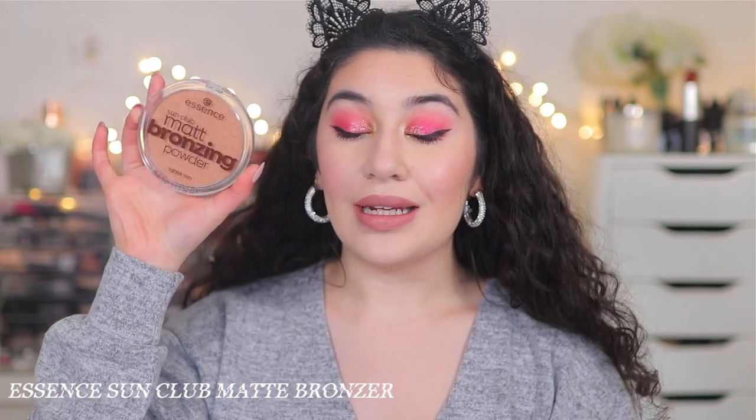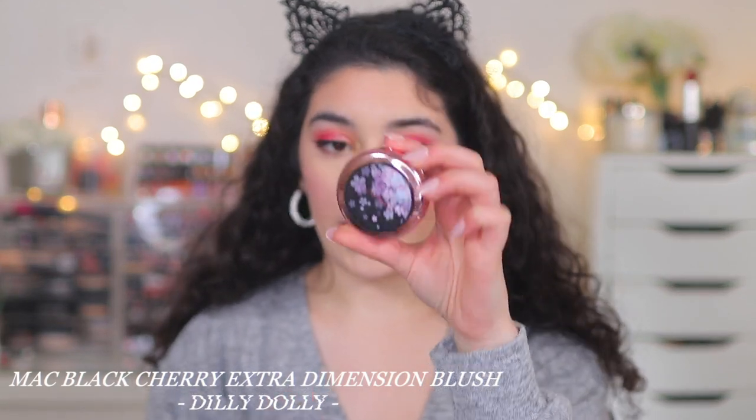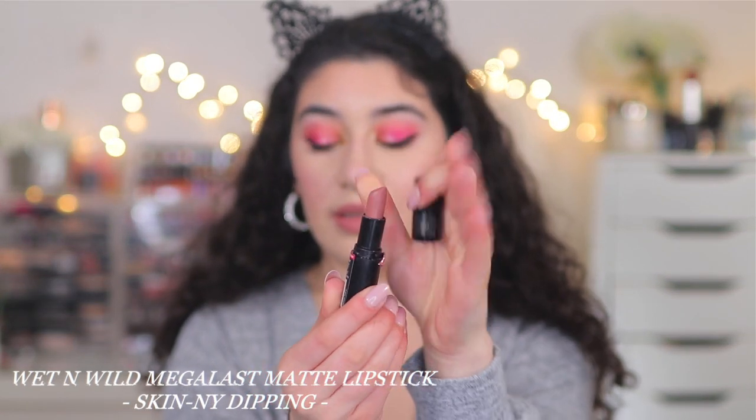I'm going to finish off the rest of my makeup with bronzer, blush, and highlighter. I used the Essence Sun Club Matte Bronzer in Natural, the new MAC Extra Dimension Blusher from the Black Cherry Spring Collection in the shade Daily Dolly as my blush slash highlighter, and for lips the Wet n Wild Mega Last Matte Lipstick in Skinny Dipping — a beautiful neutral, mauve-y nude. I love, love, love how my skin is looking and how it feels, and just the overall flawless, skin-perfected look it gives. That's literally what they claim, and I 100% stand by their claims.